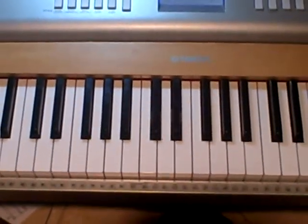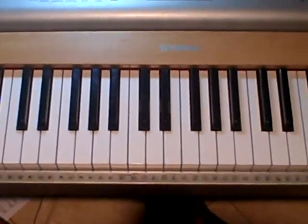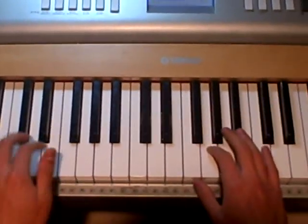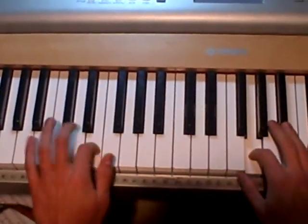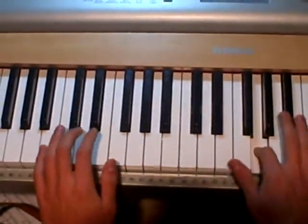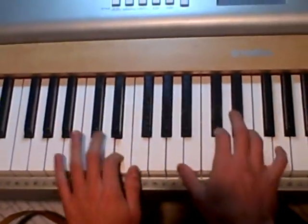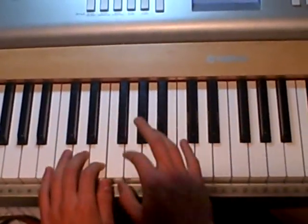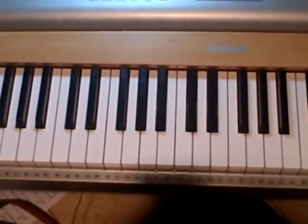What's up you guys? Today I'm going to show you how to play Supermassive Black Hole by Muse. It's a song off the new movie Twilight. I'm going to play it first and then teach you how. And it kind of goes like that.